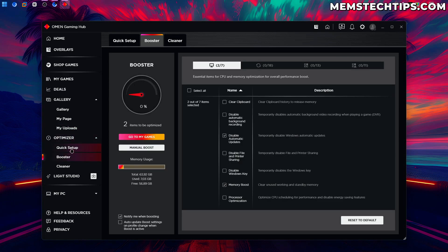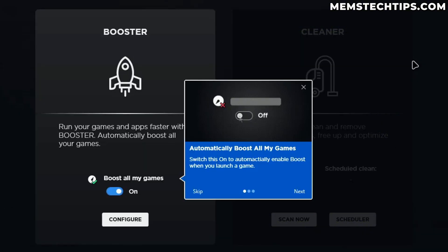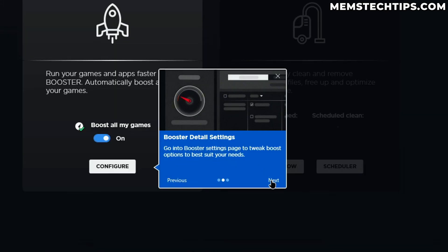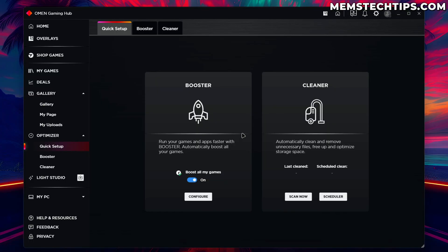If we go to the Optimizer tab and look at the quick setup — the Omen Optimizer allows us to temporarily boost our game with Booster and keeps our PC free of junk with Cleaner for optimal performance. I'll click 'Let's Go'. We can automatically boost all our games, which is already on by default, and we can scan and clean the system for junk — previously I've used tools like Microsoft PC Manager and WinToys which basically do the same thing.